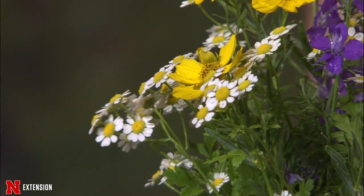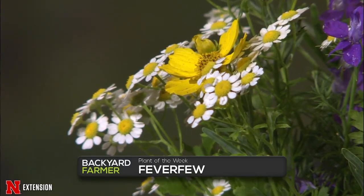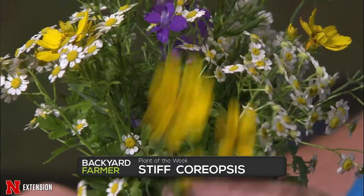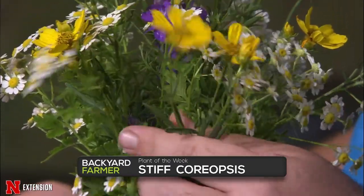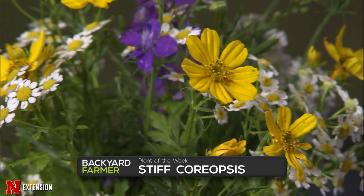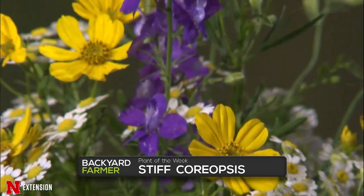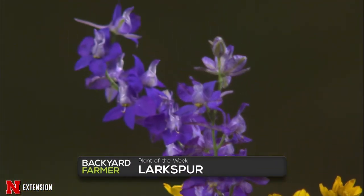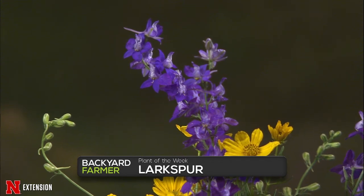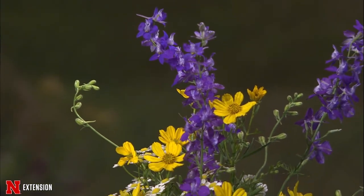For plants of the week, we have three nice ones in the garden. This little white one is feverfew — it's a perennial, full sun, and does need deadheading to keep it from reseeding because it will take over. Then we have this nice yellow one, stiff coreopsis — probably named because the stems are very stiff. It's a perennial native with nice full foliage and gold color, and pollinators love it. And then the purple ones are larkspur — it's an annual, but it will reseed itself. They come in blue, white, and pink as well.